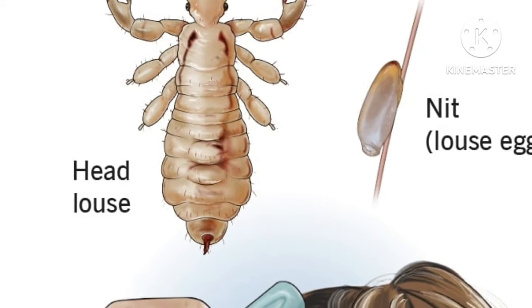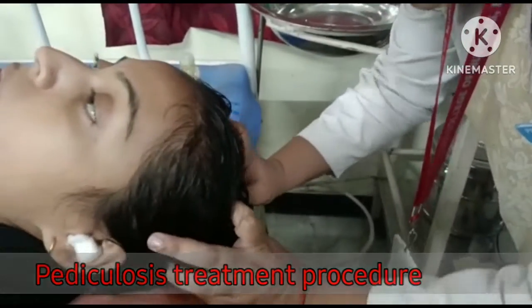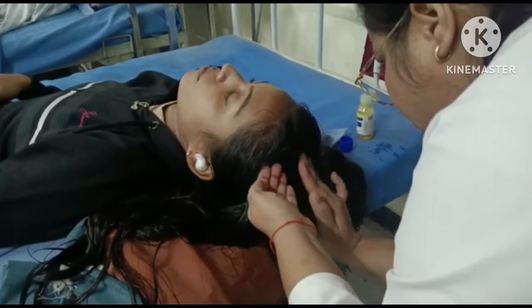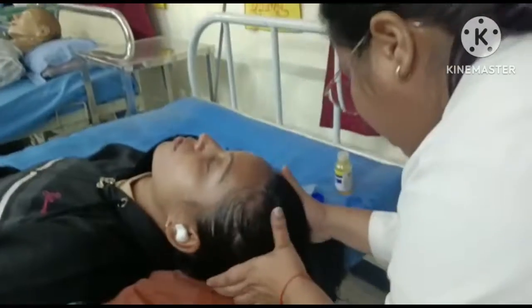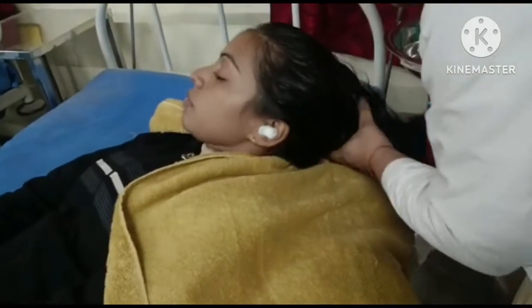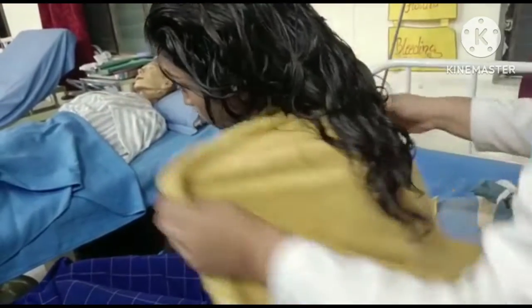Next is pediculosis treatment. After inspecting the hair, if pediculosis is found, use anti-pediculosis medicine. Part the hair and apply anti-pediculosis medicine by gently rubbing it along the whole length of the hair and also the scalp. Spread the hair over the towel placed on the pillow and allow it to dry. Assist the patient in attaining a comfortable position and spread the hair properly over the towel and allow it to dry.